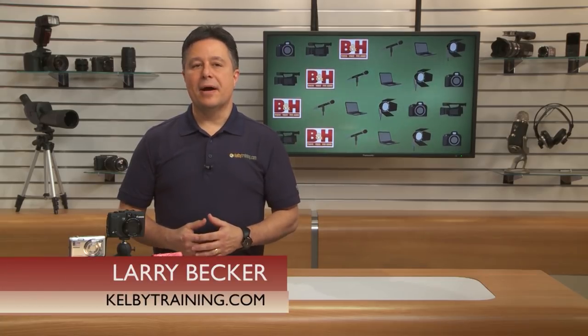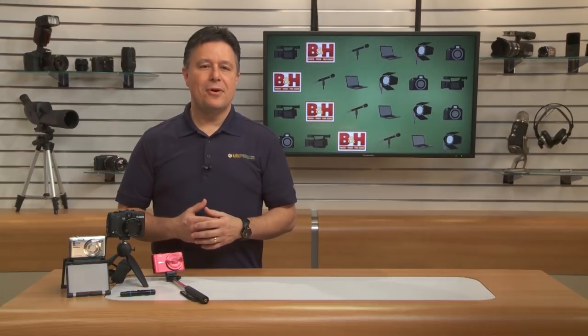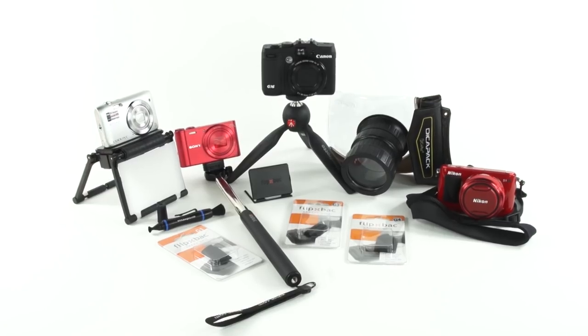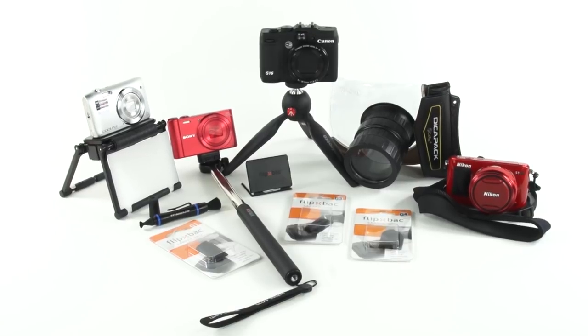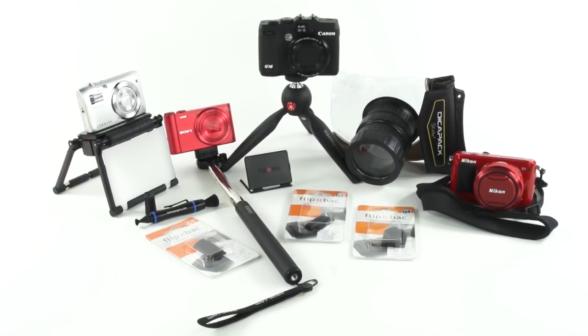Hello again, I'm Larry Becker. It's amazing how powerful and full-featured point-and-shoot cameras are these days. They can deliver great images, so there are more and more times enthusiasts and pros will find themselves carrying a point-and-shoot camera. But you might not know that there are some great, simple point-and-shoot accessories that can really enhance your shooting game.